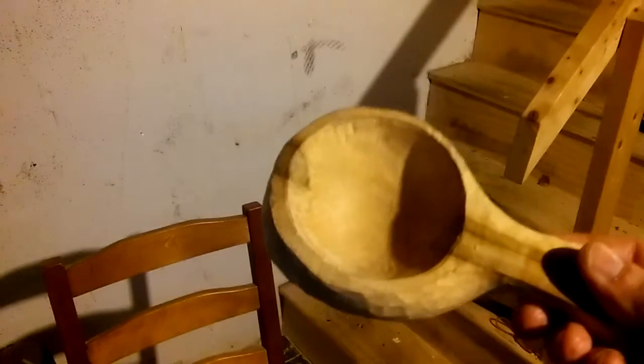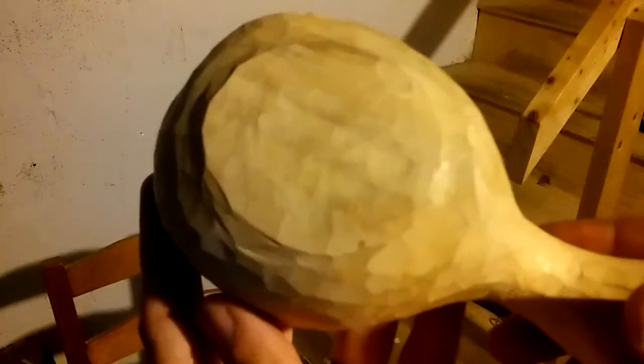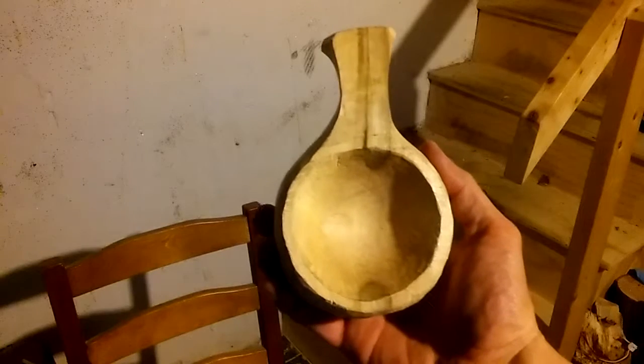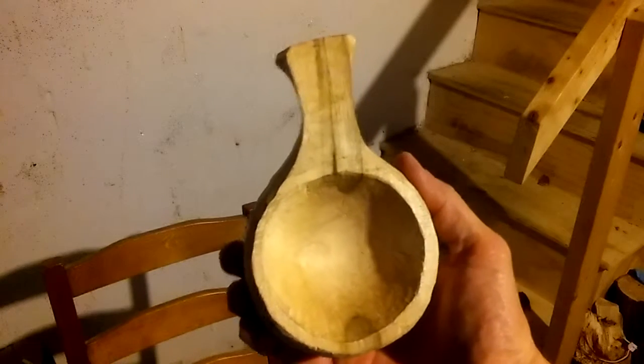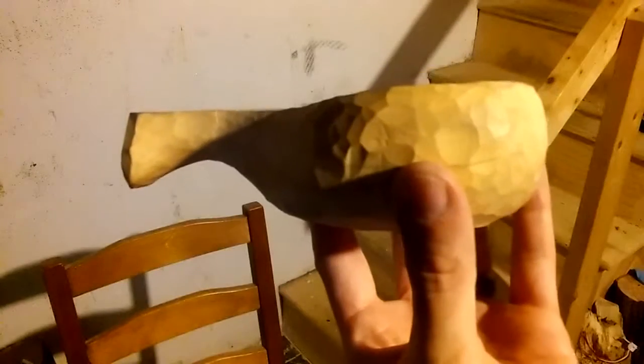I'm going to sand the inside, the rim, top of the handle, and the back of the handle. I don't know if I'm going to have enough time — I may have to break this into a third video unfortunately. Just kind of show you guys what we've got going on. You'll see better when this is finished — some better images of it. Bear with me and I'll be right back in a little bit with this finished product.